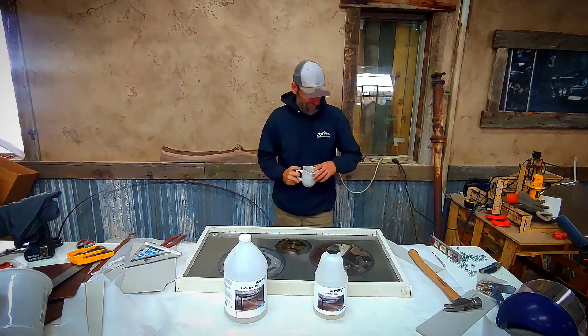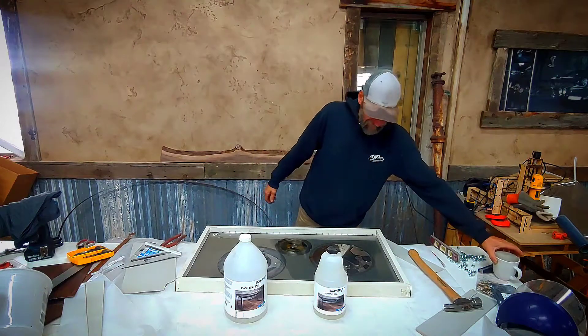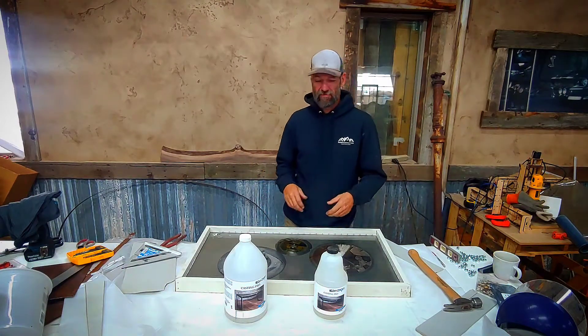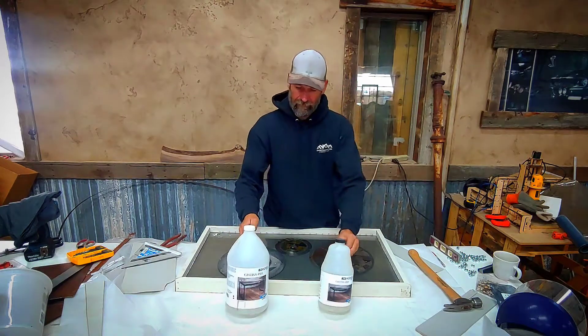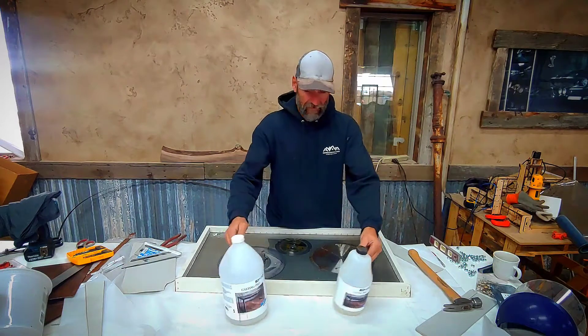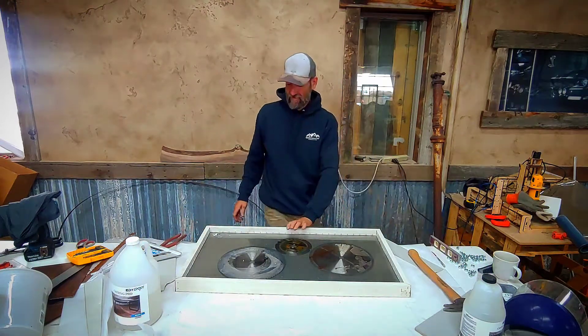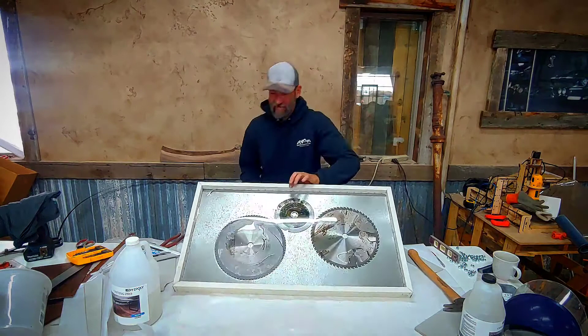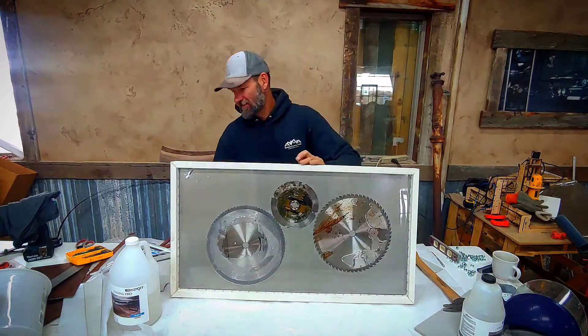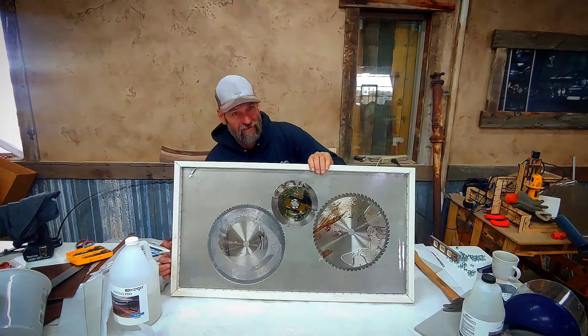Good morning everybody! I finally got a little bit of epoxy going on again — it's been months and months. My go-to brand is DIY epoxy. This is what I call my own personal platinum record; I should be done with it next week.